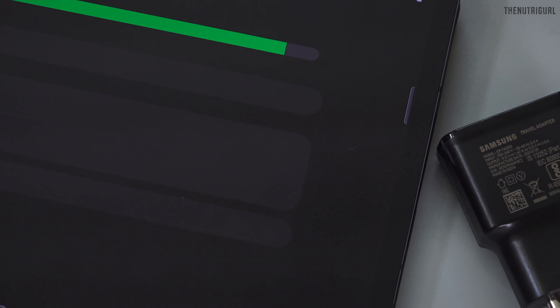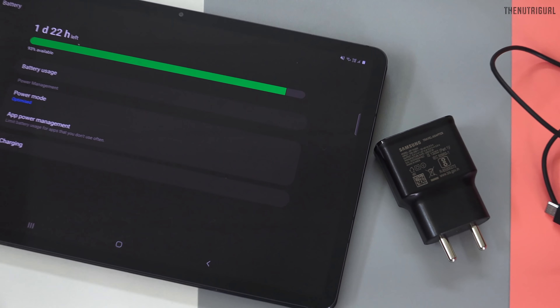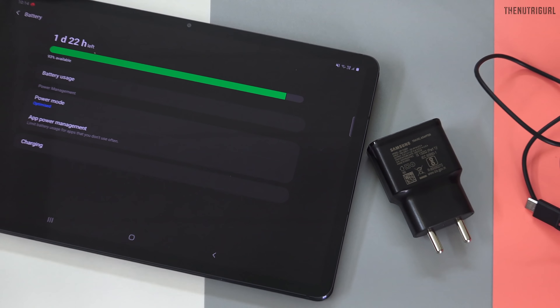If we talk about charging, we get a 15 Watt fast charger in the box. The tablet actually supports 25 Watt fast charging. I did a charging test with the 15 Watt charger, and in 2 hours 30 minutes, the 8000 mAh battery went from 0 to 100% full charge with no heating issue. We will also test the 25 Watt fast charger, and that video will be on my channel.